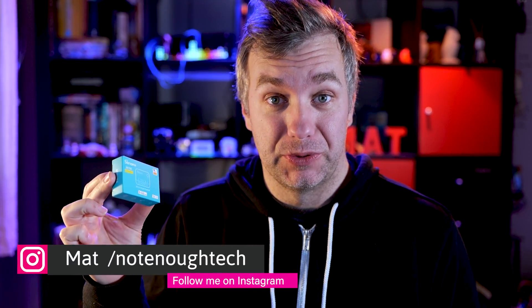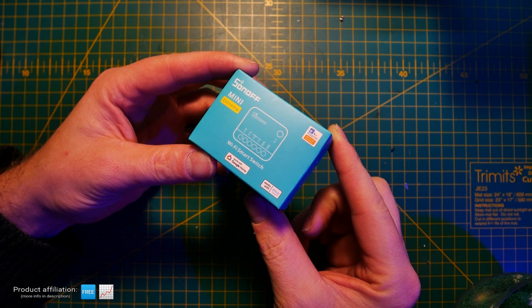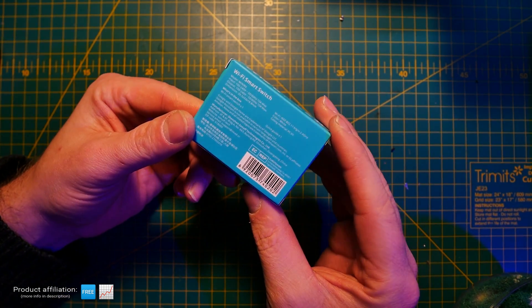Hello guys. This is one thing I didn't expect — a new device from ITEAD, and it is called the Sonoff Mini Extreme. I teased this a little bit on my second channel when I received a care package from Sonoff, but now that I've had some time to actually take a look at it, connect it and test it, I'm happy to share everything I know about it with you.